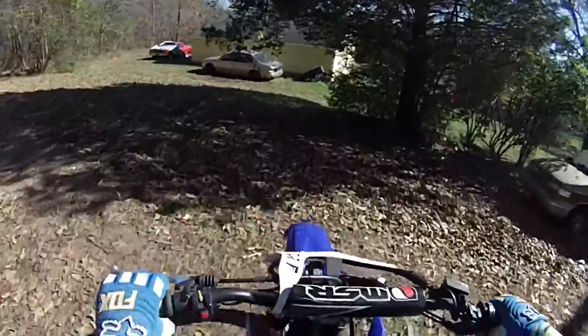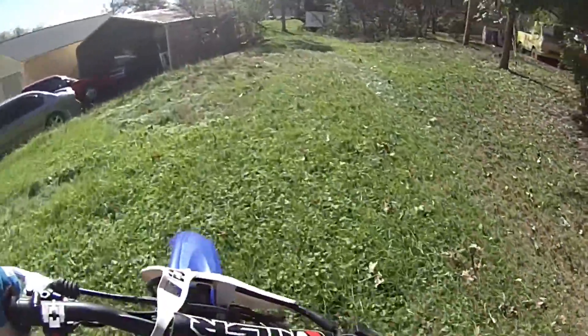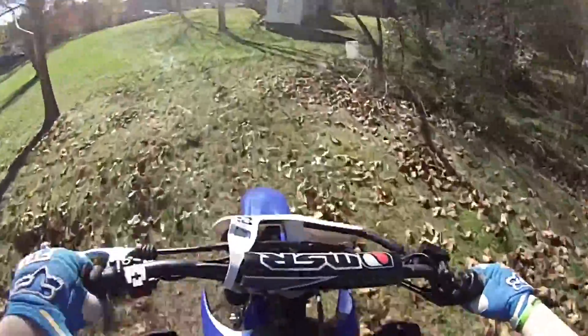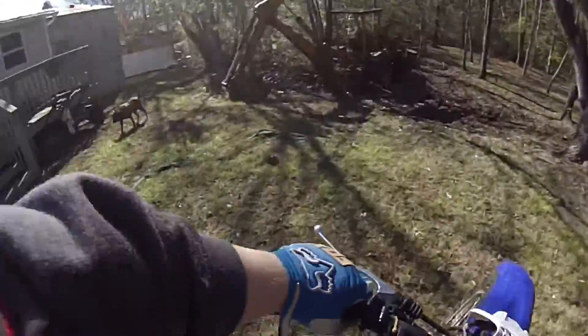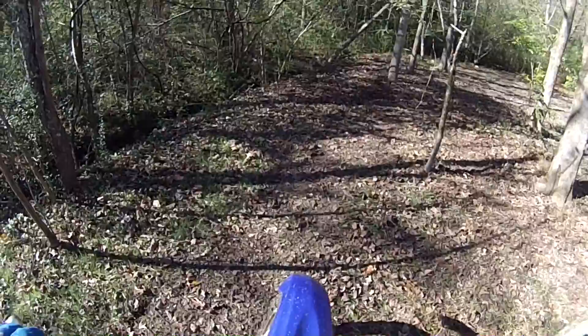We're going to do some more balancing. I really do need to practice on that so I can keep this bike up better. Here we go. I'm in second — I need to downshift. I need to learn how to stand up and shift too.